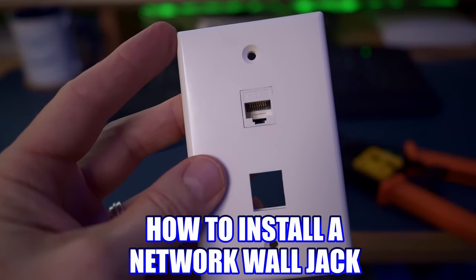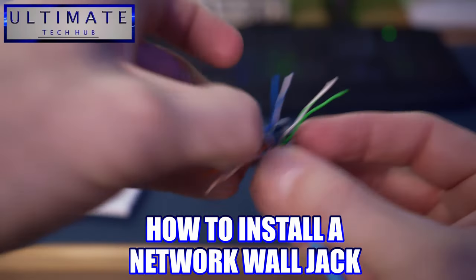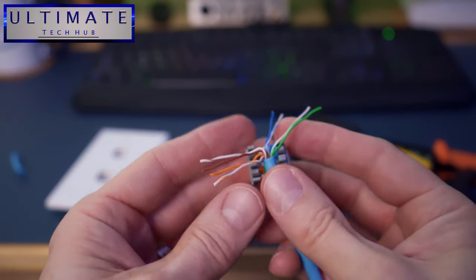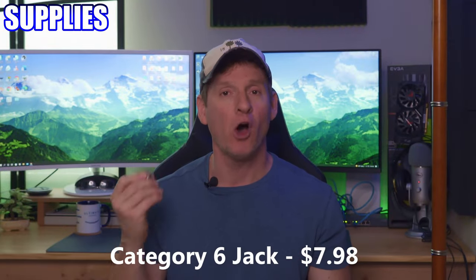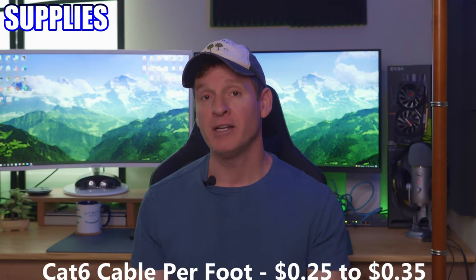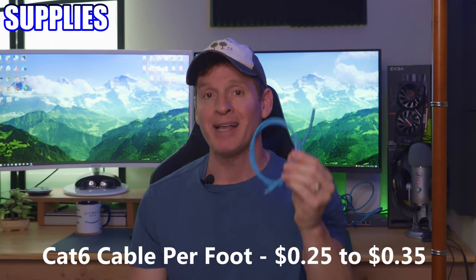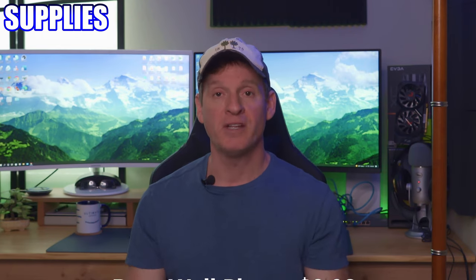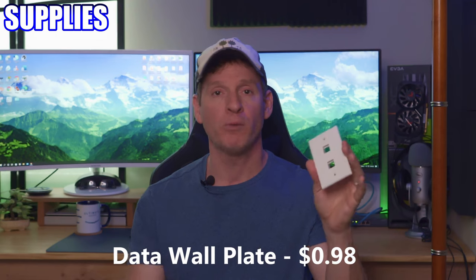The second installation is how to install a network wall jack — once again using Cat6, but you can use Cat5e as well. For this installation it's very simple. All you need is an RJ45 wall jack (Cat6), some cable whether Cat5e or Cat6 — the wiring is the same either way — and a wall plate, one port, two port, or whatever you want, because the jack will snap in after you're done.